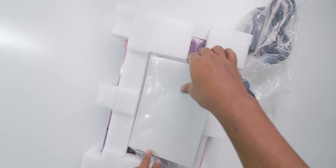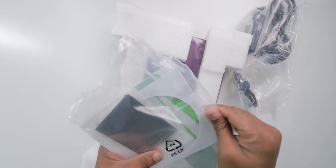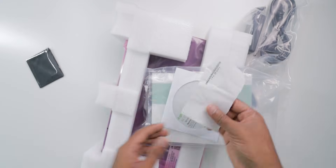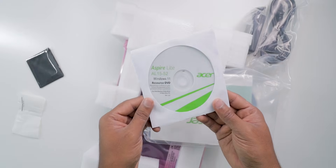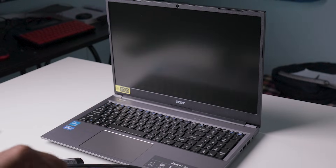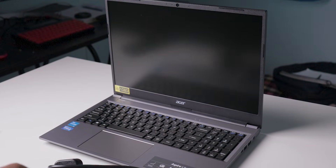In the box we get the laptop along with a charger and some instruction manual. This is a barrel-type charger and there is no Type-C charging support. They also provided one CD along with a microfiber cloth for cleaning dust. No bag is provided in the box.